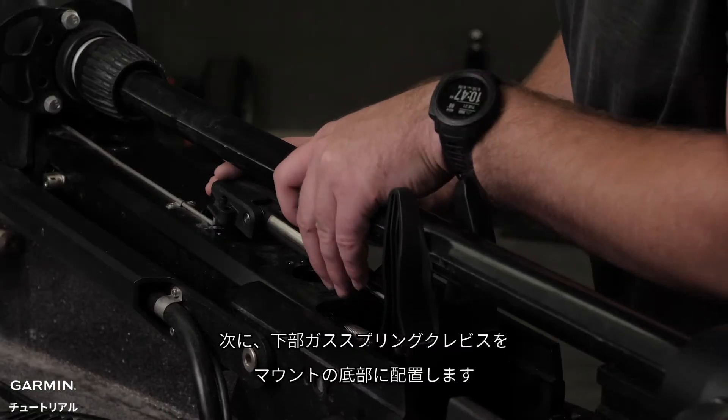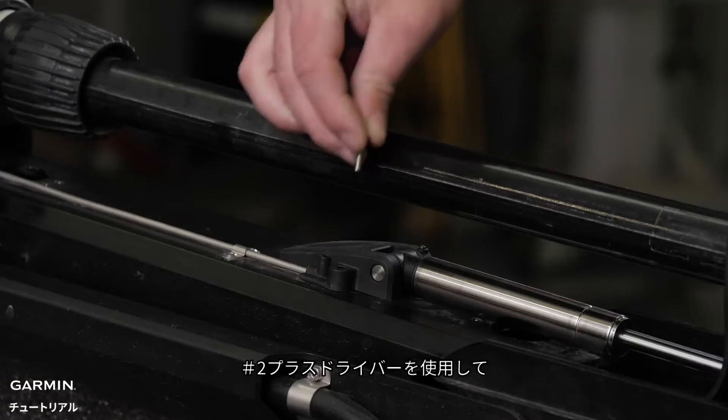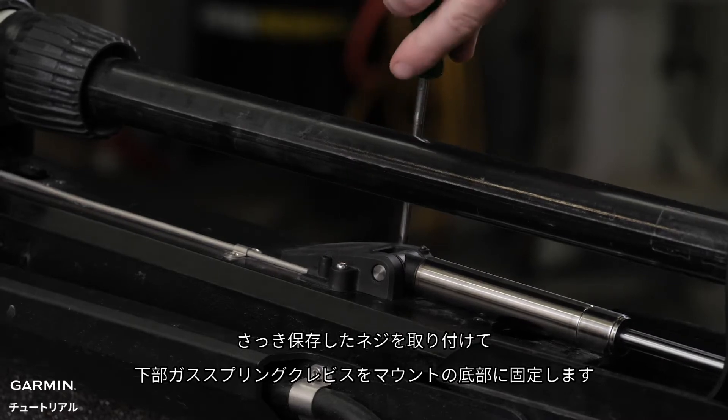Then, place the lower gas spring clevis on the lower link of the mount, fitting it over the safety rod. Using a number two Phillips screwdriver, install the screws that we saved previously to secure the lower gas spring clevis to the lower link of the mount.